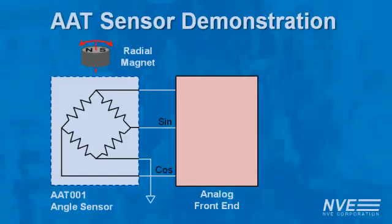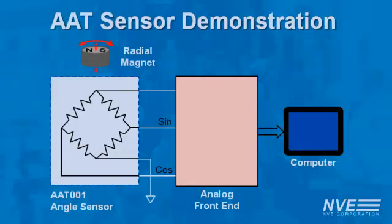For this demo, we're using an Occam PS09 analog front end with a PC interface and graphical user interface. We can compute the angle by the inverse tangent of the sine and cosine sensor outputs.